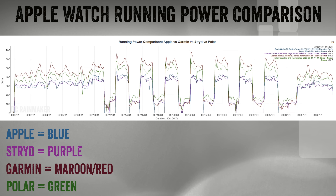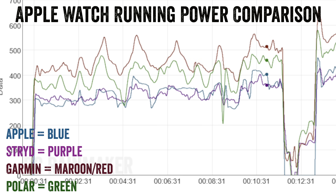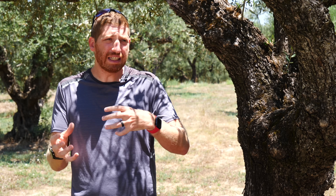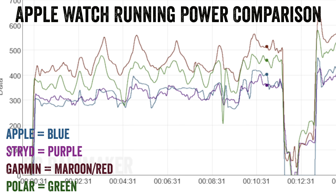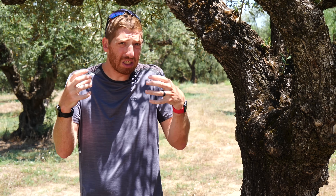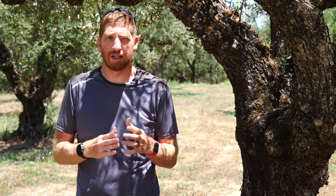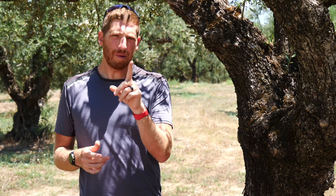Looking at the data, Stride and Apple are relatively close together during the warm-up, while Garmin and Polar tend to read higher. Coros falls in the middle, closer to the Stride side. The core reason for these differences is the algorithms each company chooses. One key factor is that Stride does not include what's called the elastic recoil effect — the rebound effect when you run. Scientists simply don't agree on what should be included in running power, so there's no way to say Stride is right and Garmin is wrong, or vice versa.